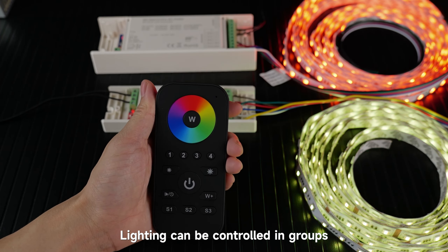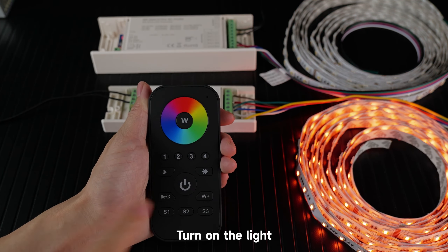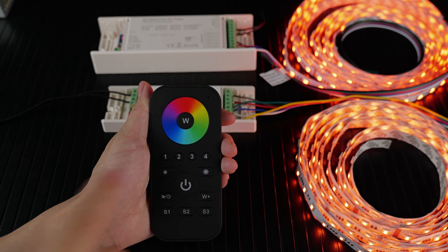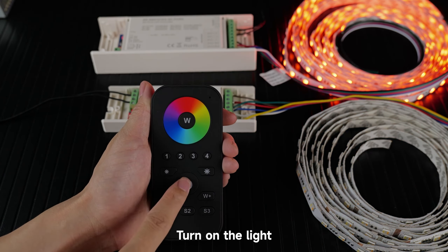Lighting can be controlled in groups. Controls the lights in group 1 — turn off the light, turn on the light. Controls the lights in group 2 — turn off the light, turn on the light.